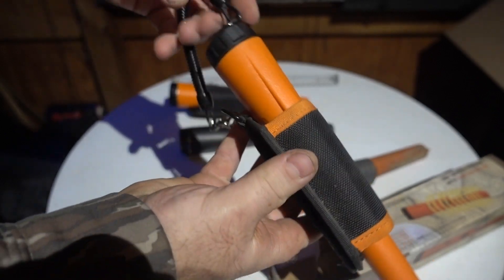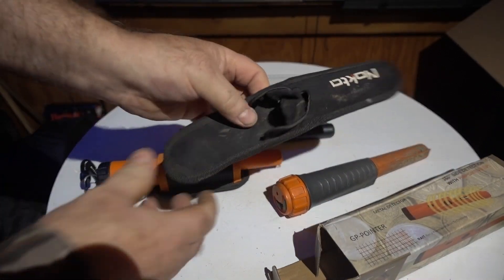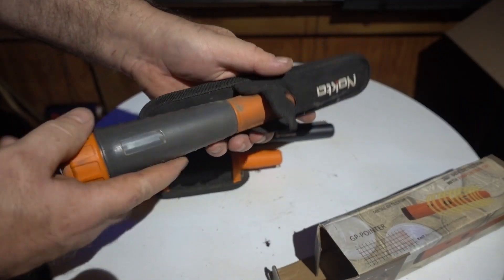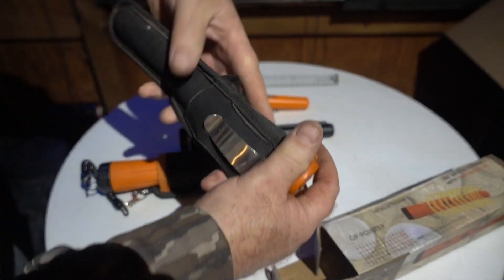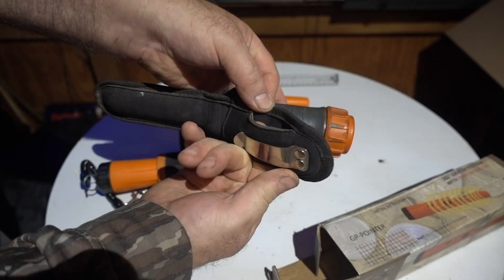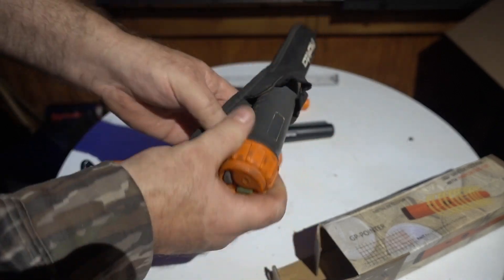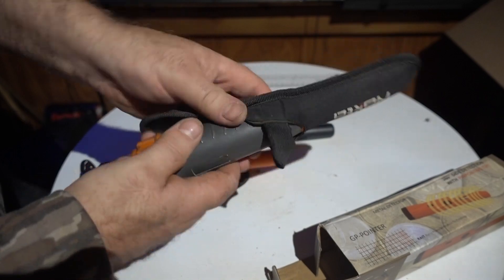As for the Nokta, it came with this case. When I first got it I thought it looked flimsy, but I've run this in and out thousands of times. You can loop a heavy belt through it or just clip it on, which I do. The only thing is it seems to flop around a bit more than the other cases, but it does work well.